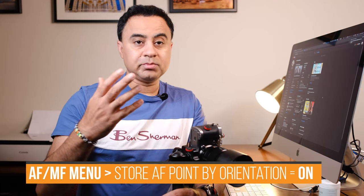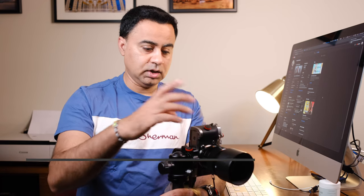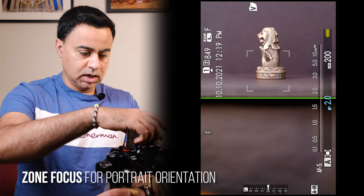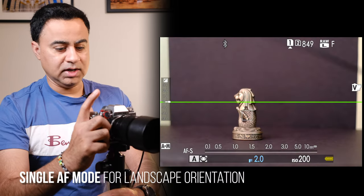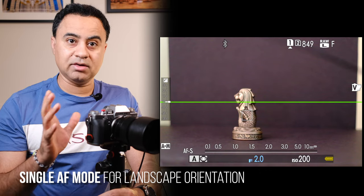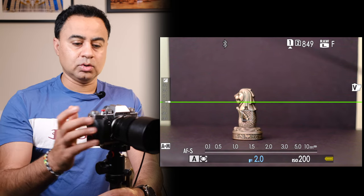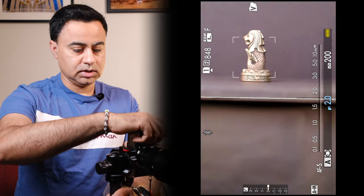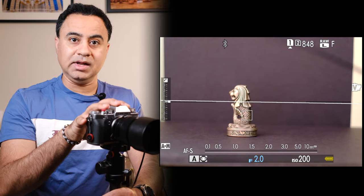Additionally, because the Store AF Point by Orientation setting is set to 'On,' I can change my focusing mode per orientation. If I go to my AF mode menu and change it to zone focus and set the zone focus area, this AF mode is only remembered for portrait orientation. When I rotate back to landscape it goes back into single AF mode with single point, and rotating back to portrait the camera goes into zone focus mode again.